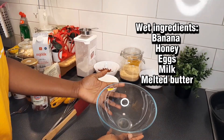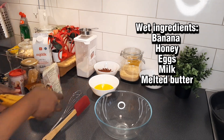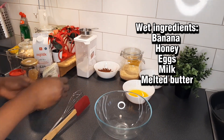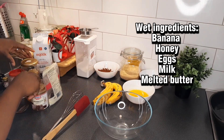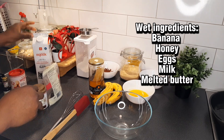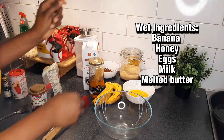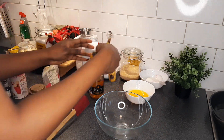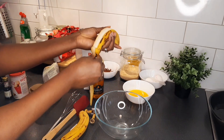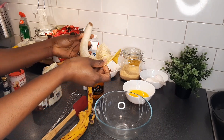The first thing we have to do is to prepare our wet ingredients. For our wet ingredients we have some melted butter, we have our banana, we have honey because I like honey in my banana bread, and we have some milk and of course some eggs. So the first thing you have to do — just follow the same procedure like we did last time — peel your bananas and we're going to mash our banana.